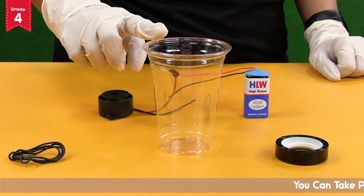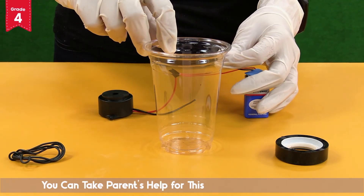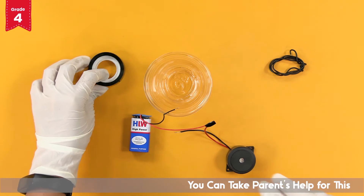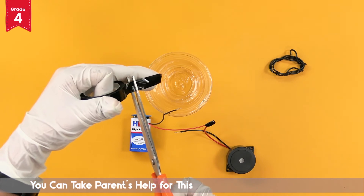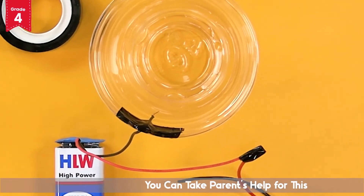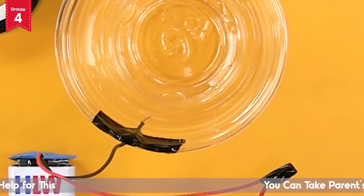Now take the glass and fix the end of the black wire of the battery to the inner edge of the glass just below the rim like this, and secure it with the tape. Ensure that the open end of the wire hangs loose in the glass and is not covered with the tape.